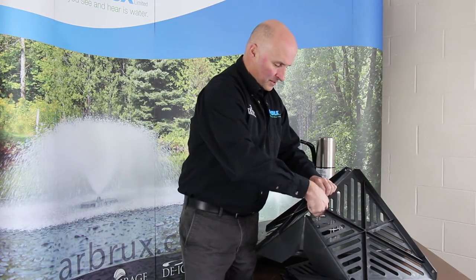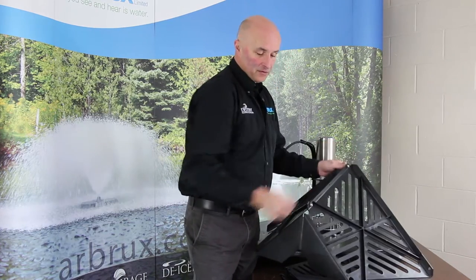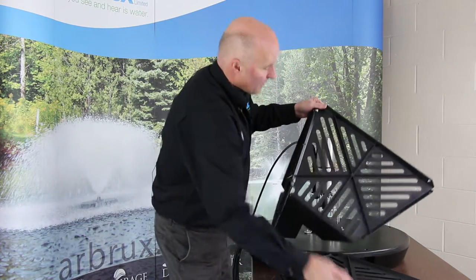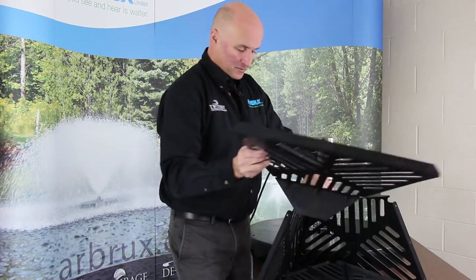Then you just put a nut on each one. I'm just going to put two in per spot right now just to kind of get everything together, and then when we do the final bit we'll put the third bolt in each location as well.